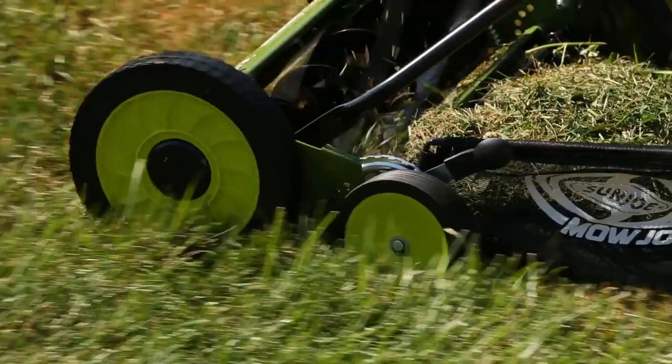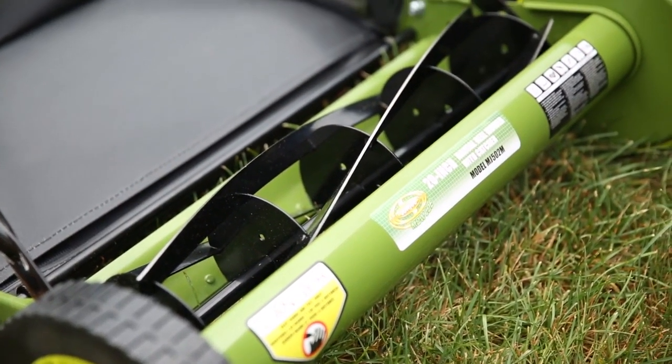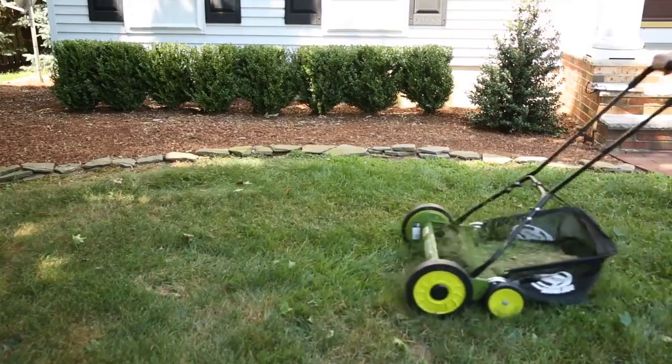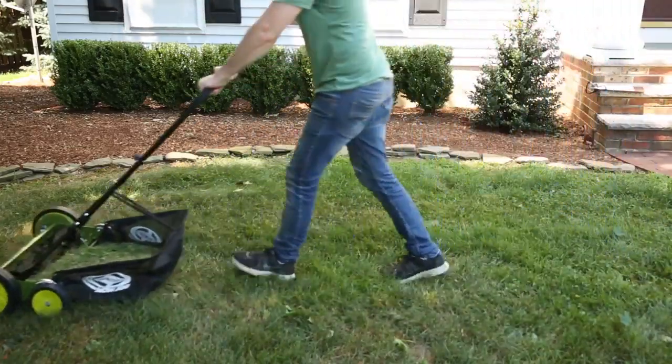Mojo's sleek dual-wheel design and five razor-reel steel blades ensure a crisp, clean cut with each pass, for a picture-perfect lawn that will be the envy of the entire neighborhood.